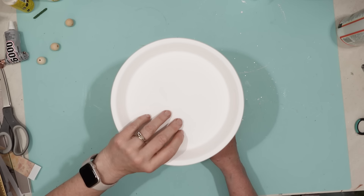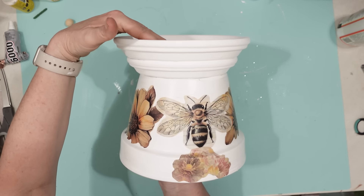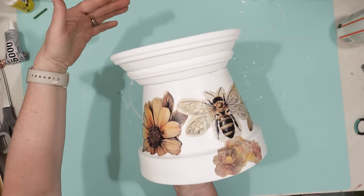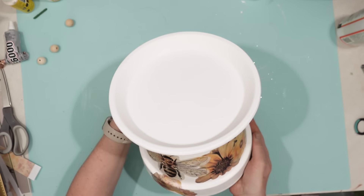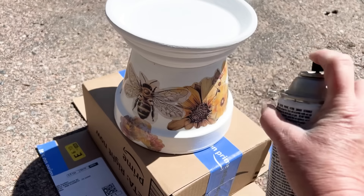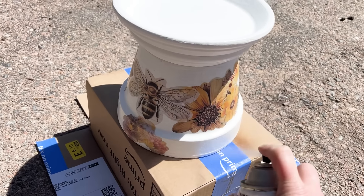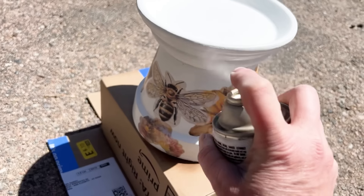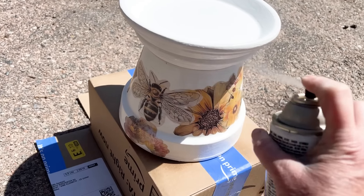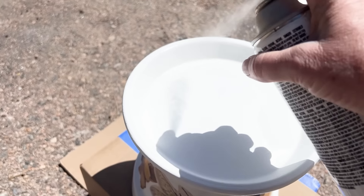Once it was dry, this is what it looked like. Since I'm going to be using this outside, I wanted to give it a really good sealer. I'm going to be putting water in that top portion of my bee bath, so I wanted to make sure all of that paint is secure and not going to get into the water for the bees.